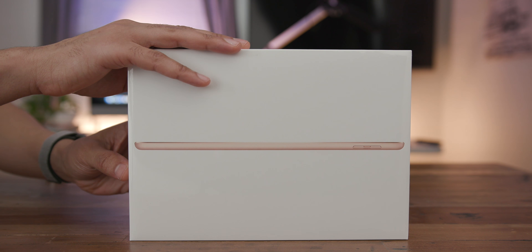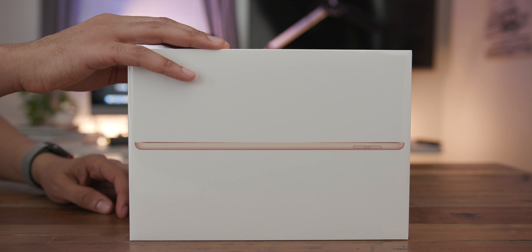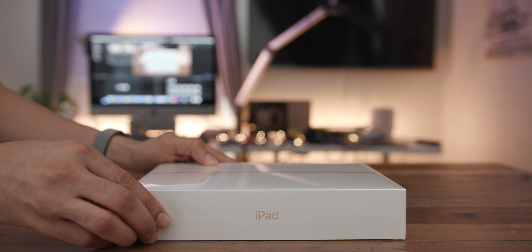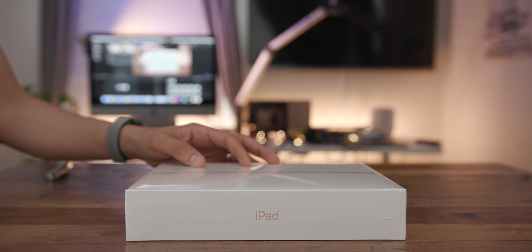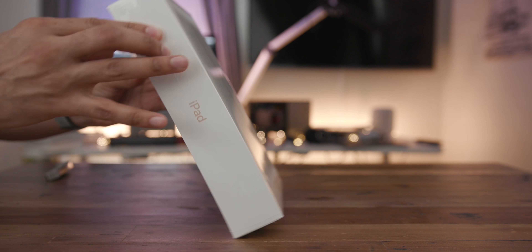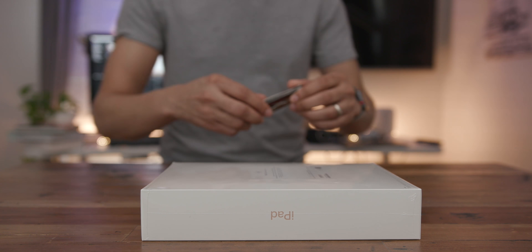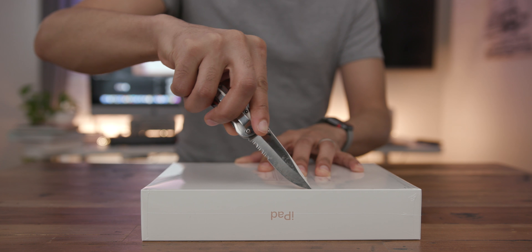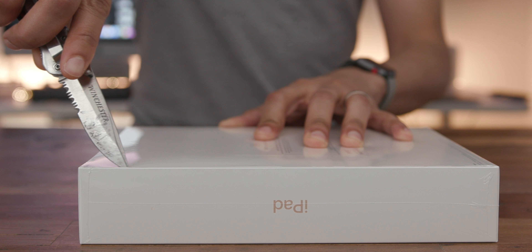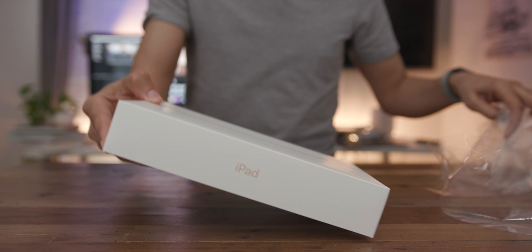We got the 6th generation iPad in the house. We're going to unbox it right now and talk about this thing because it's a very interesting product. It's the first iPad that's not a Pro model to feature Apple Pencil compatibility, but that doesn't necessarily mean you should just run out and upgrade if you have last year's version or an older iPad like an iPad Air 2 — you may want to hold off on the upgrade.